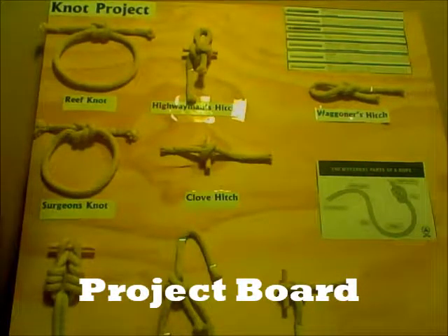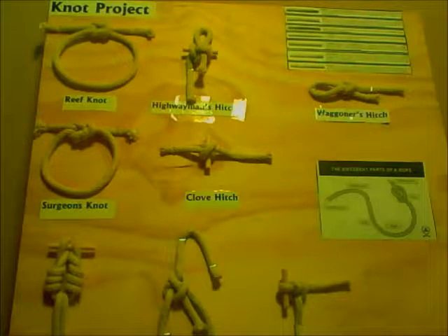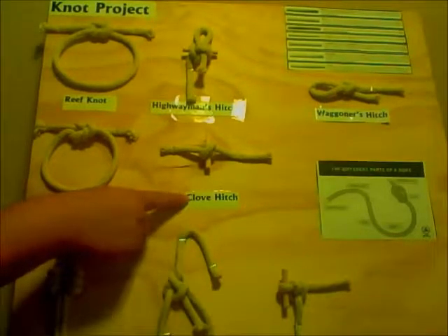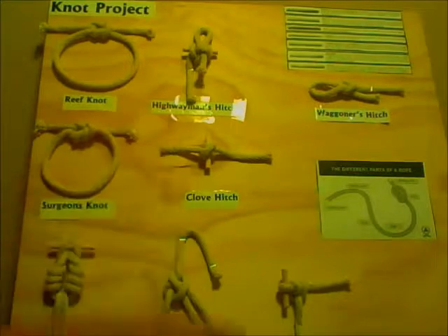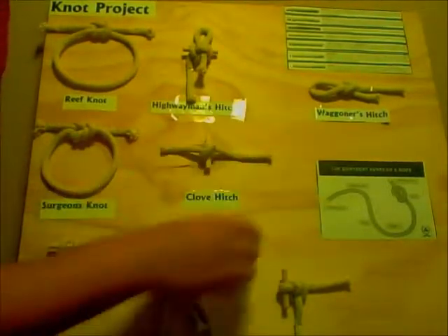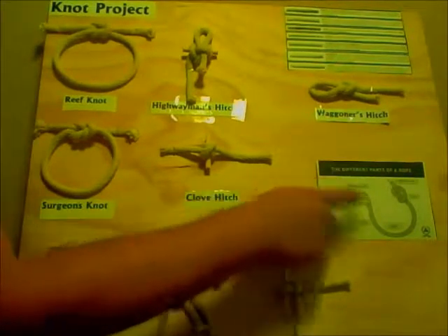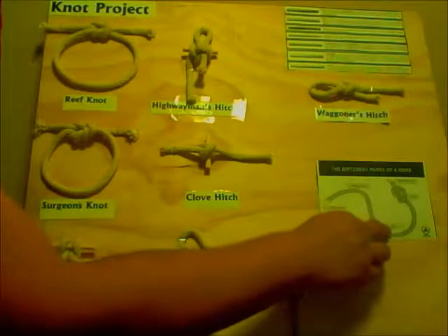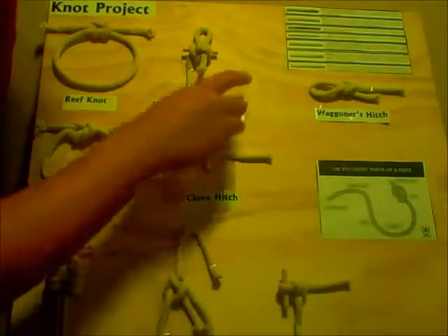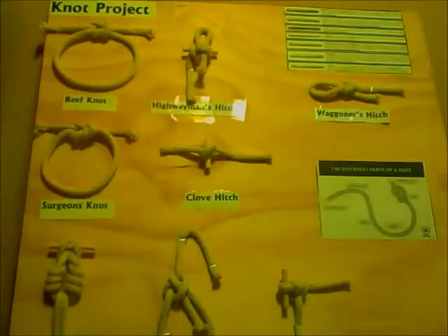This is my completed project board for the knot project. We have the Reef Knot, Surgeon's Knot, Cat's Paw, Bowline, Clove Hitch, Highwayman's Hitch, Half Hitch, and the Wagoneer's Hitch. This is also a diagram of the different parts of the rope: the standing end, the standing part, the rope, the bight, the knot, and the working end. And this is a list of the different variety of materials used for rope. Let me give you a close up so you can see the whole board.